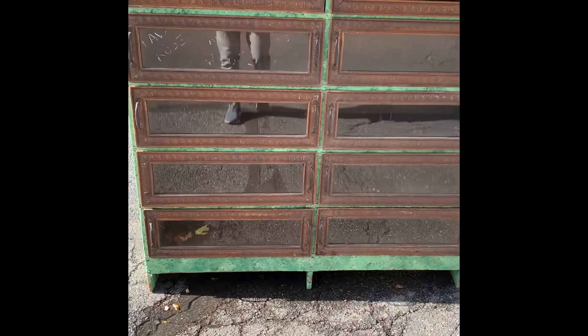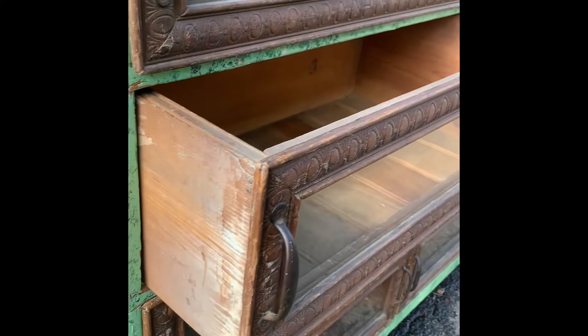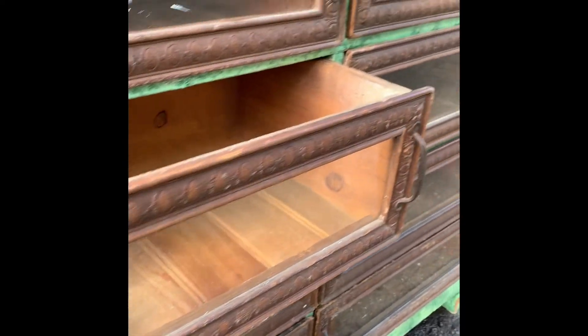Beautiful piece though — needs a little glass replacement here, but super cool. It's going in here. I really love stuff like this, so much history. Could you imagine this thing in a store for years? Probably from the late 1800s. Look at that — really cool.